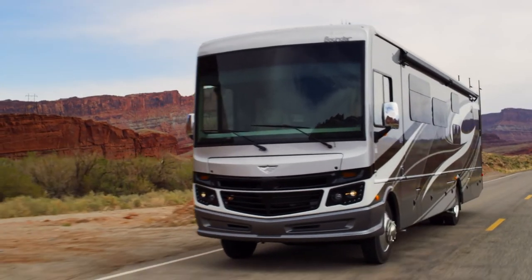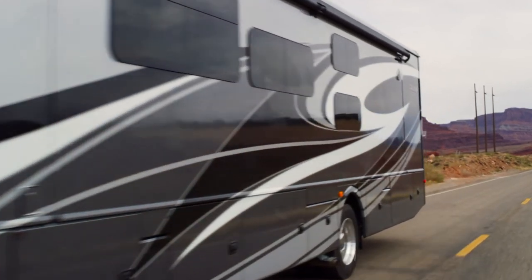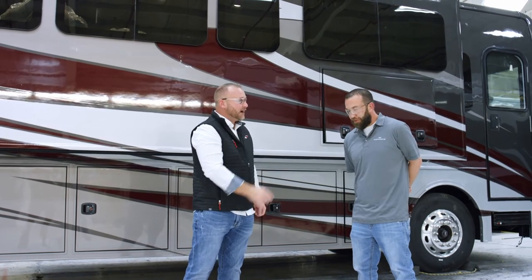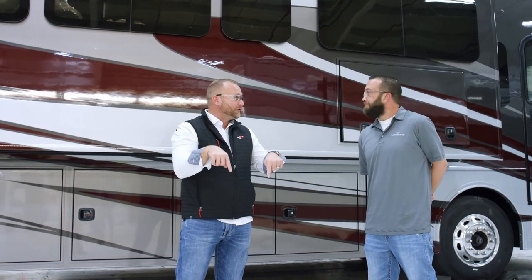What a great looking coach — what a great process. Tons of hours and engineering go into a process like this. Thank you very much for spending some time with us here and explaining what happens in your house. If you'd like to find out more from behind the scenes here at Fleetwood, you can always find us on Facebook or join our YouTube channel. Thank you.